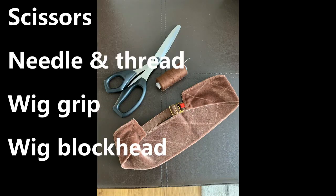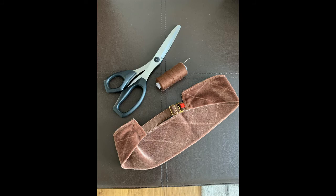Let's check the tools we will need for this project. We need a pair of scissors, needle and thread of a similar color to the wig and cap, inside wig grip, and a wig block head.